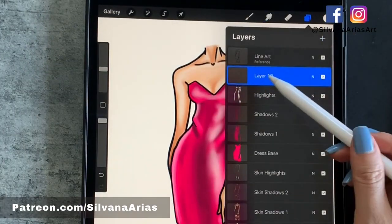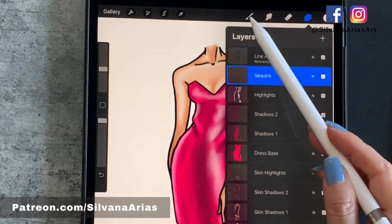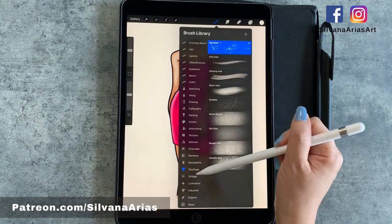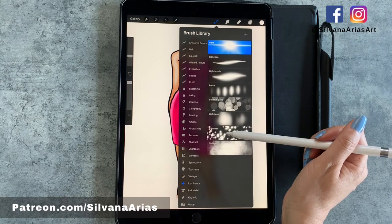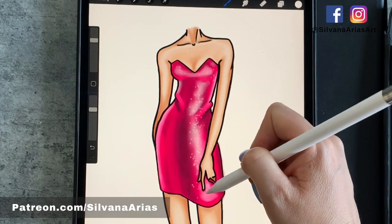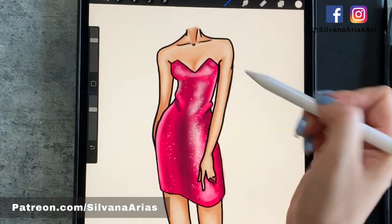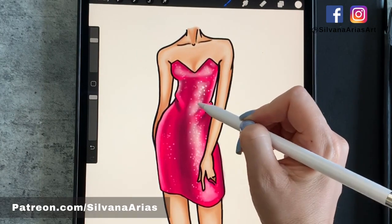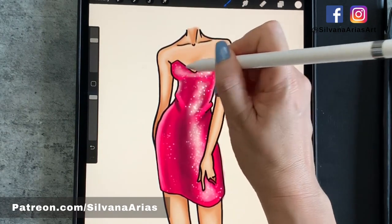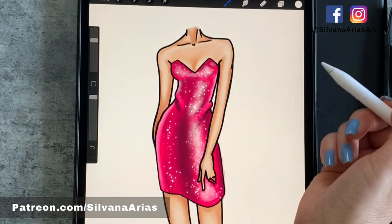We open a new layer, rename it 'Sequins', and continue working with white. You have two options for your brush: one, you can buy a brush set with sparkles like I did; or two, you can go to the Luminance brush set that comes with the app and work with a brush called Glimmer. Both have a similar finish, but I'm going to work with Sparkle because it's the one I've been using lately. Lower the opacity and start applying sparkles all over the highlighted area and some on the base area. The great thing about Procreate is that if you don't like something, tap with two fingers to undo, and three fingers to redo. Because we're working with layers, we can try something different on each layer and see what works.